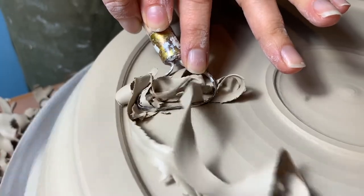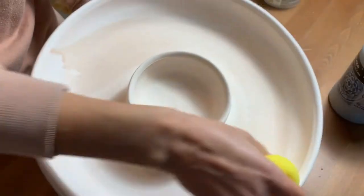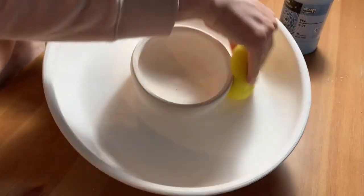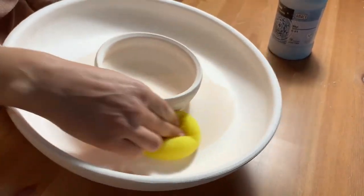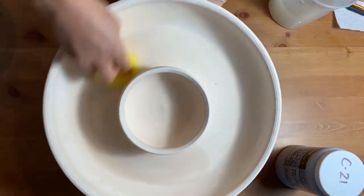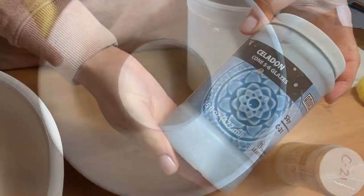We allow the piece to reach a bone-dry state and then do our initial bisque firing to cone 4. After unloading our kiln, we clean the surface of the bisqueware with a damp sponge to ensure that the piece is free from dust. We then apply wax resist to the footring before applying our glaze.